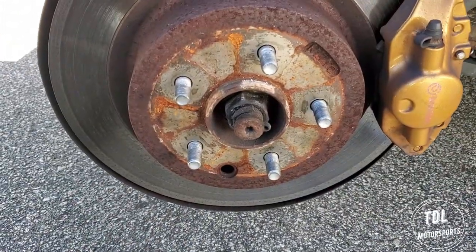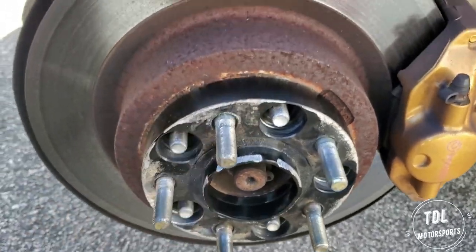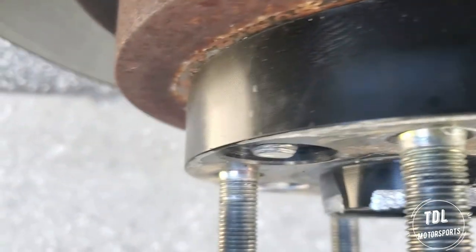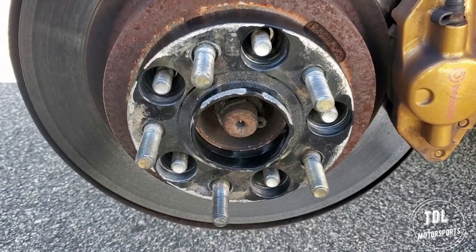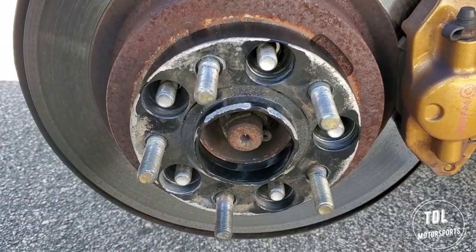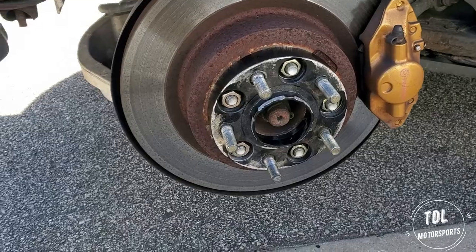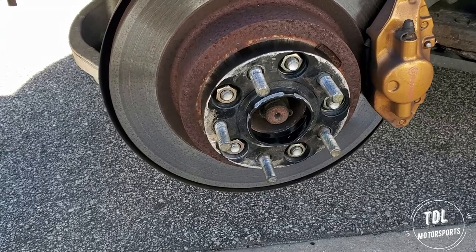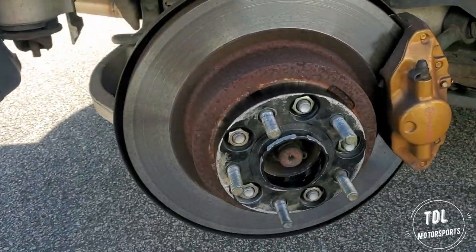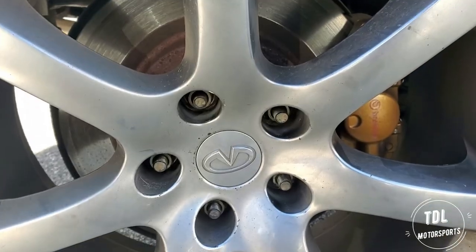All right, so we got the wheel off. That thing was torqued on there. But I put this on already and it looks really good. Looks like we can put these on there, so I'm gonna go get the lugs. All right, I got her on there and now I torque it down to about 100 foot pounds of torque, and then we'll get the wheel on there and see how she looks.